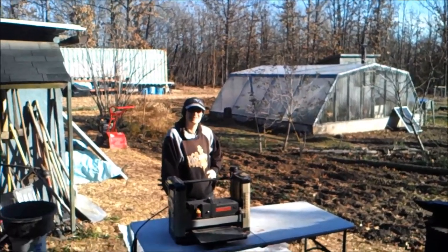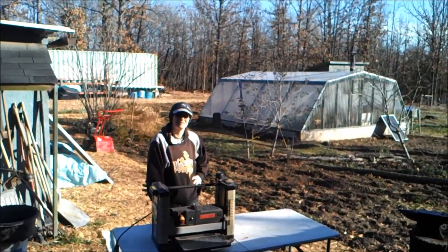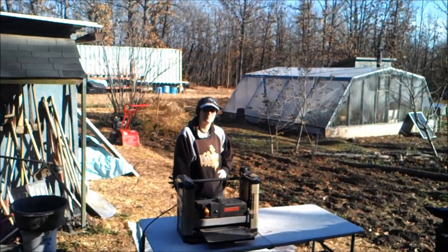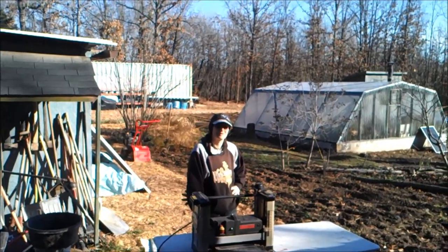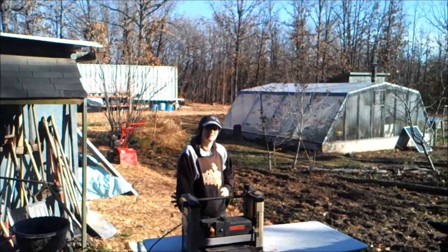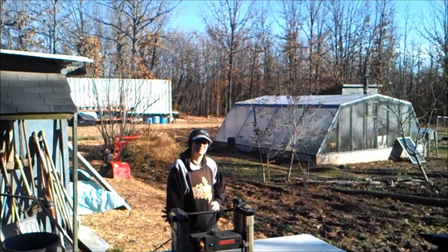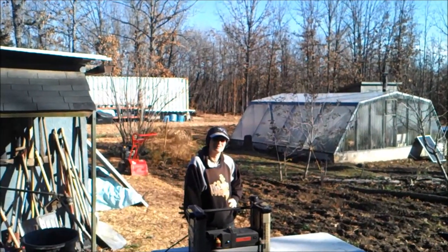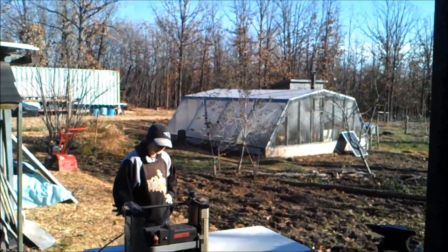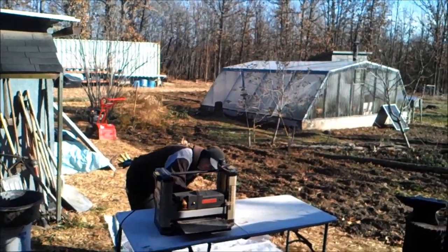Those of you who enjoyed the building of the Apple Press will know that I like to do things with class — some fanciness, some high detailed work. I could slap together some boards and make something to press your cheese, but we want something that is heritage homestead quality. Something that, if you take care of once it's built, will last you a long, long time. We're going to build something with style, class, and quality. Make it worthwhile.